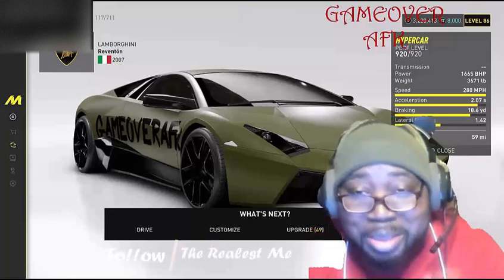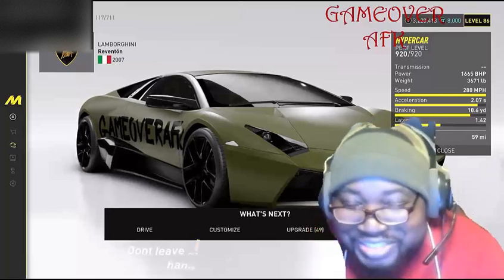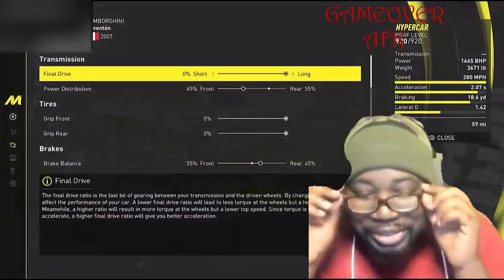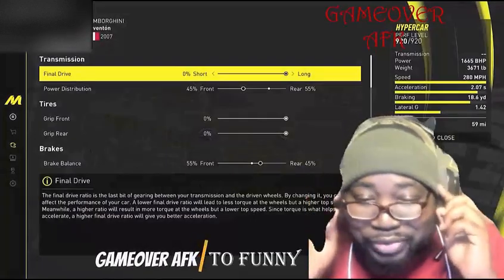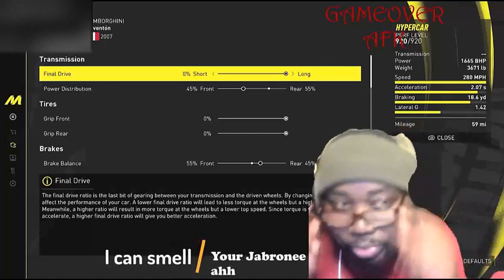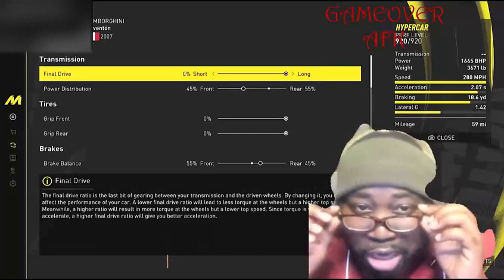These settings will have you beating all the competition. Just in case you didn't know, this car has six gears, which is great for getting around them turns at a correct speed. Let's get straight to it with your final drive.